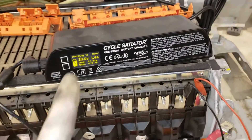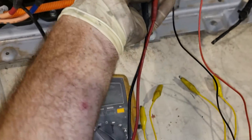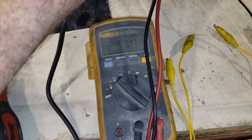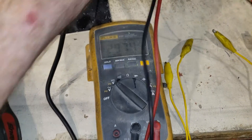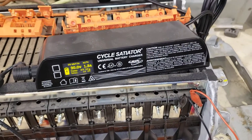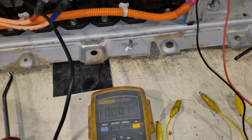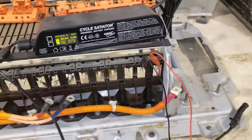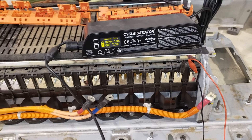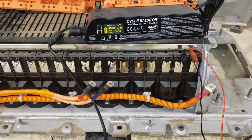Right now I'm charging the first one — let's see what's going on. I'm reading 29.74 volts on the meter and it's putting out 30, so we're pretty close. I trust this meter actually a little bit more than the charger readout. It's a good idea to be around it and have a fire extinguisher ready just in case.